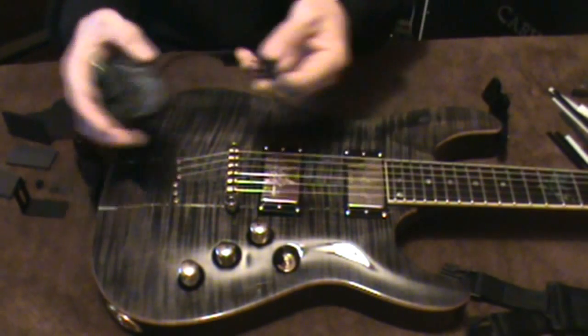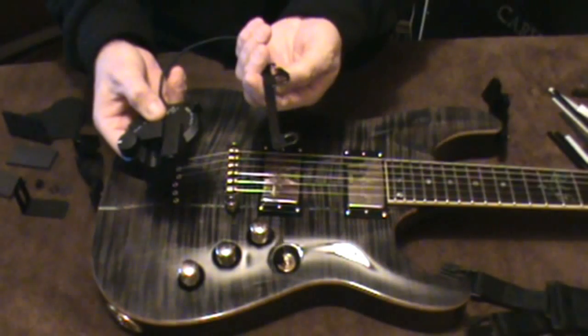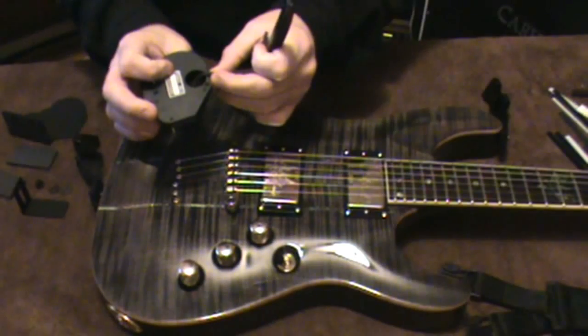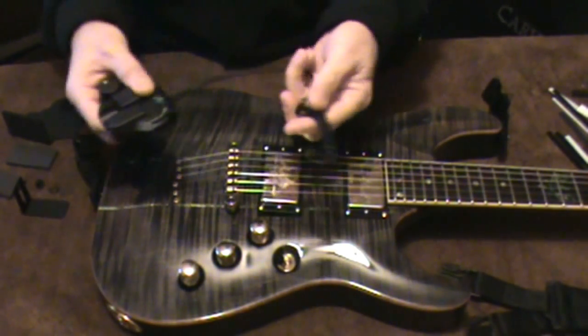As you can see, this is one unit — the actual pickup is mounted on the mount for the TOM bridge, and the cable is fixed to it. It is permanently attached to both ends, so you're not going to be able to take the cable off or unplug it.